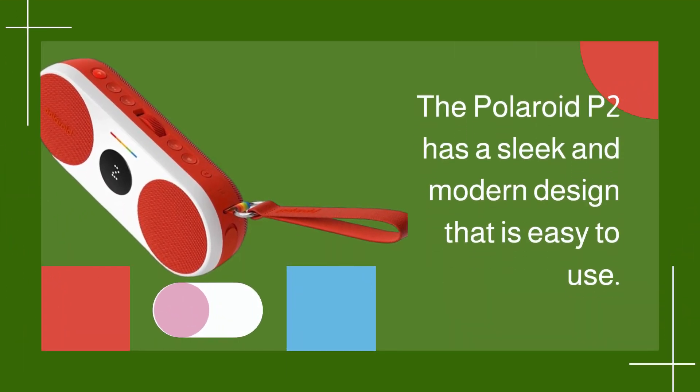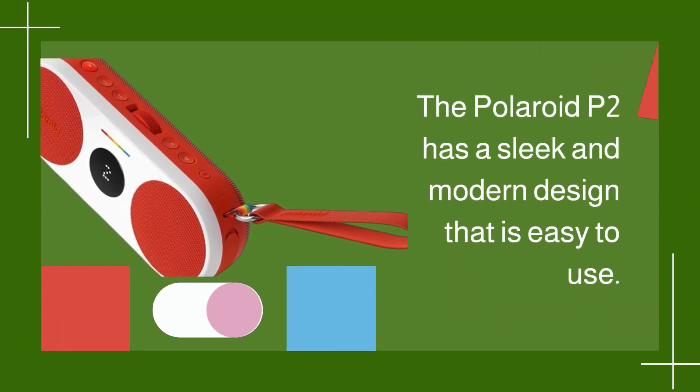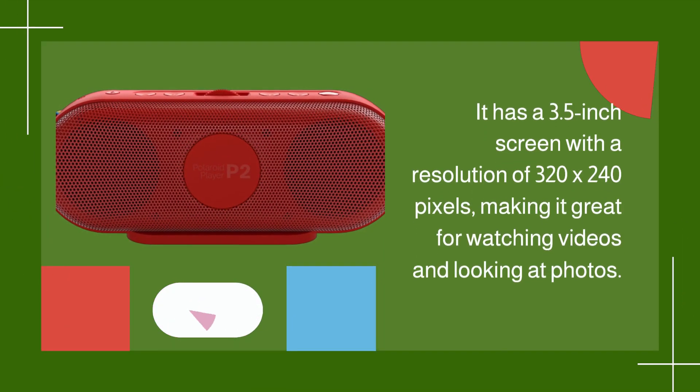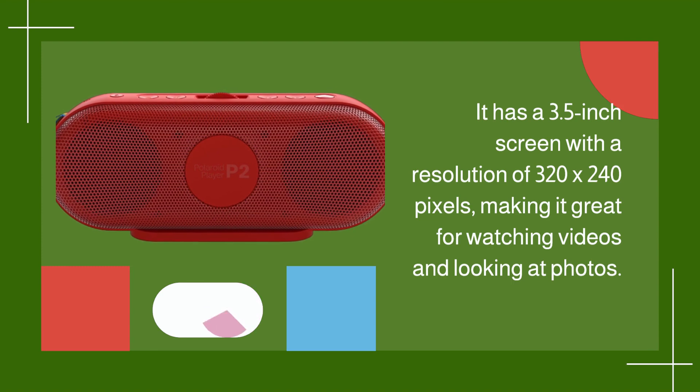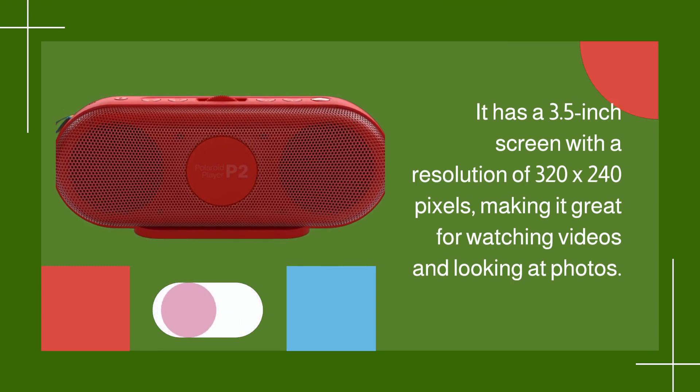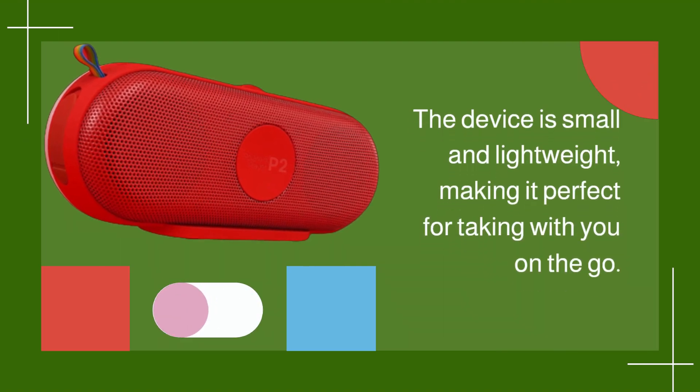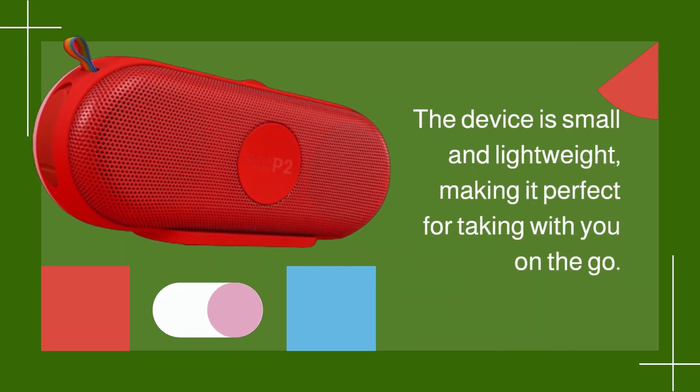The Polaroid P2 has a sleek and modern design that is easy to use. It has a 3.5-inch screen with a resolution of 320x240 pixels, making it great for watching videos and looking at photos. The device is small and lightweight, making it perfect for taking with you on the go.